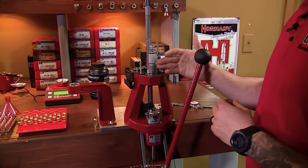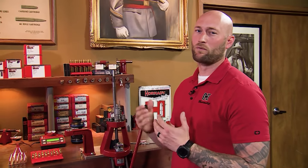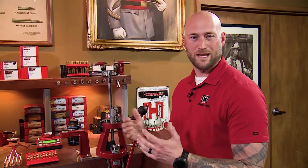Now, within that alignment collar there is a crimp ring, and that crimp ring will literally crimp the case to the bullet. That's important for a really heavy recoiling rifle, a lever action, a revolver, or a semi-automatic.